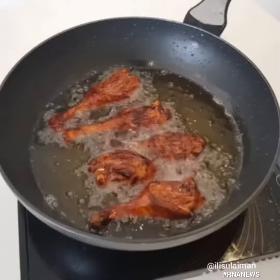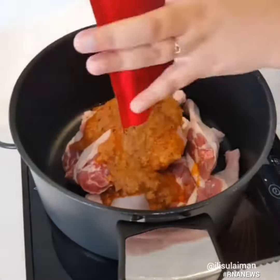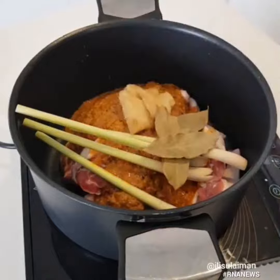We are making bebek barley today using Aya Real Foods Kalio paste. I have some duck drumsticks here and I'm using two packets of the Kalio paste, as well as lemongrass, galangal, and bay leaves.